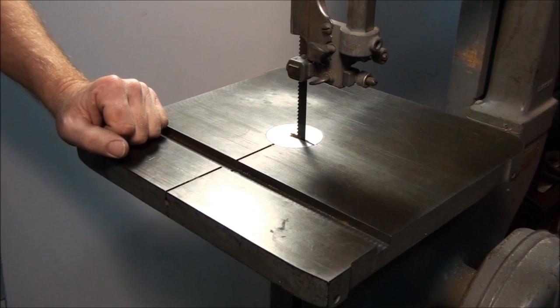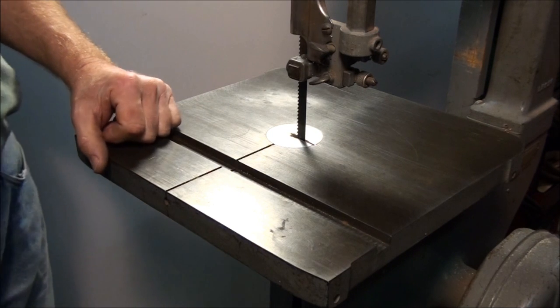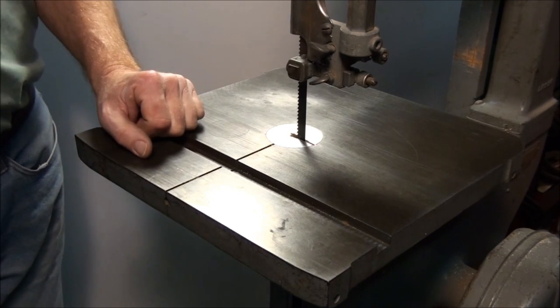Let's talk a little bit about bandsaw safety. This is one of those machines where you tend to take for granted because it's a pretty simple machine and it seems to be pretty safe, and generally it is. There aren't a lot of injuries on bandsaws, but the problem is when there are injuries they are pretty severe.